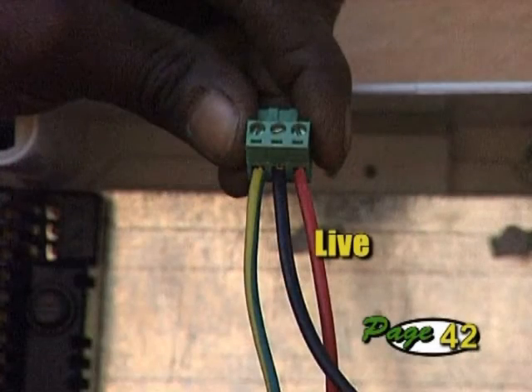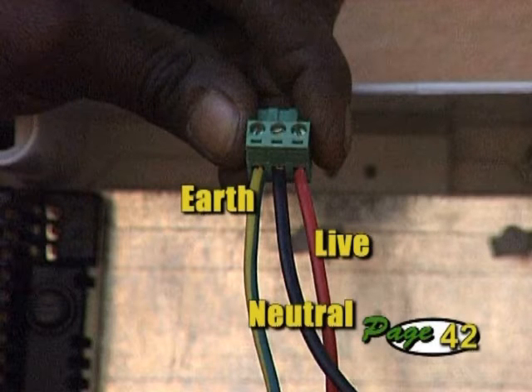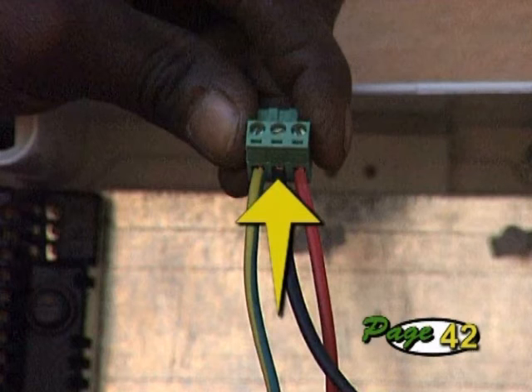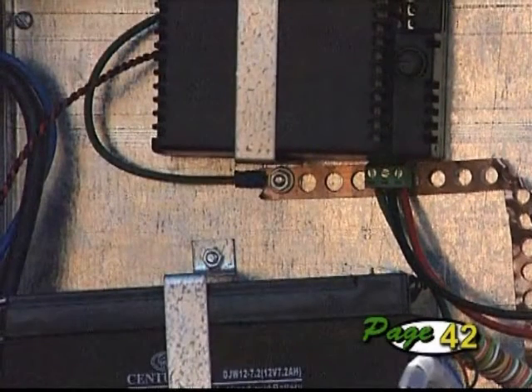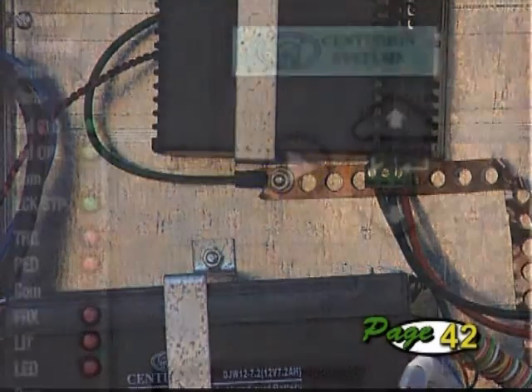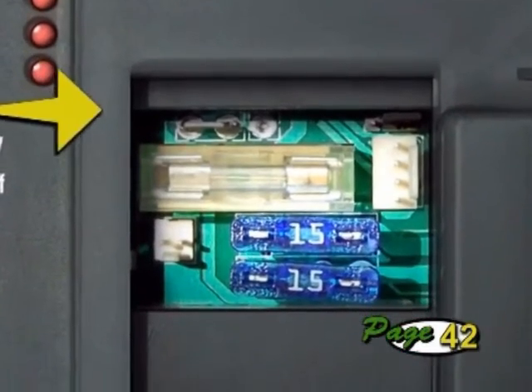The live wire connects to the right-hand terminal, the neutral wire to the middle, and the earth to the left. Ensure that each wire is securely tightened into the connector terminals and that no part of the wires can short against each other. Secure the earth lead of the charger to the backing plate of the controller housing using the fastener for the charger support strap. The spade connector of the charger earth lead connects onto the controller here.